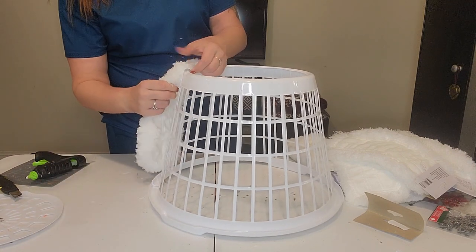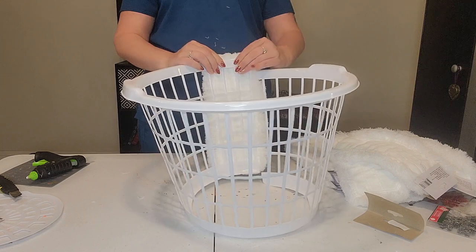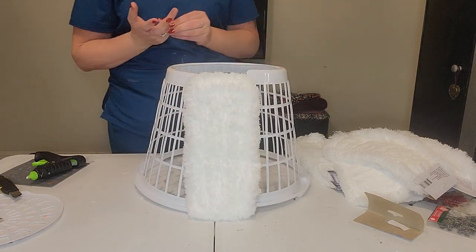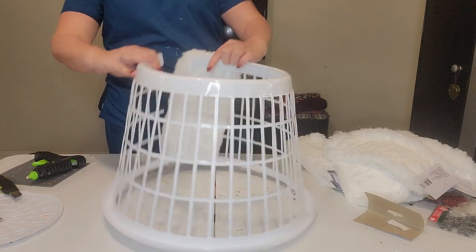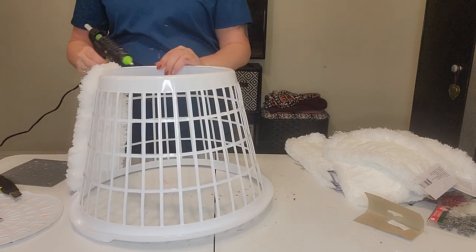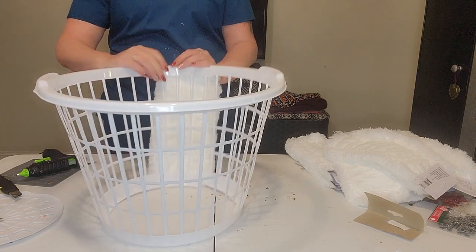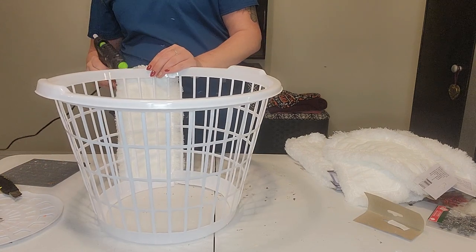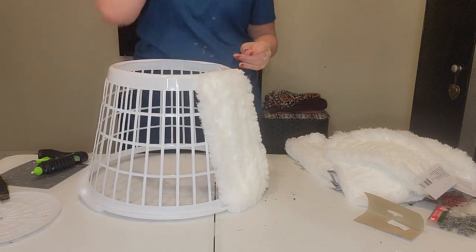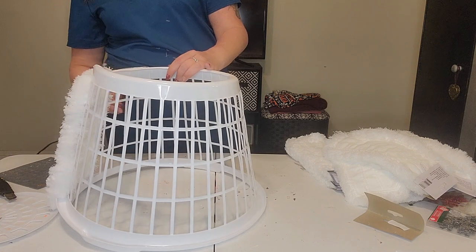Take the microfiber pad, stretch it up to the top and pull it down to the bottom — just like that. We're going to go all the way around. Got hot glue on my finger! You can add some extra hot glue if you didn't glue it all the way over, and at the bottom too. That is as easy as this is going to be, guys — seriously. We're just going all the way around, adding hot glue to various places.